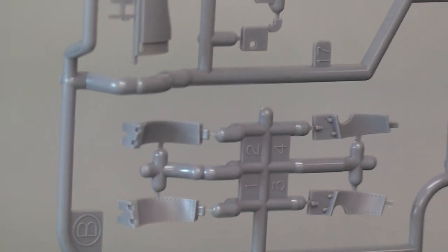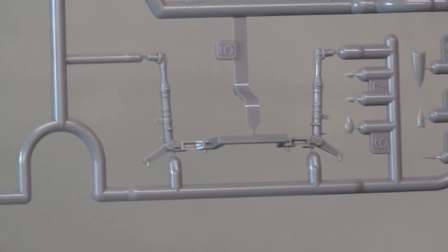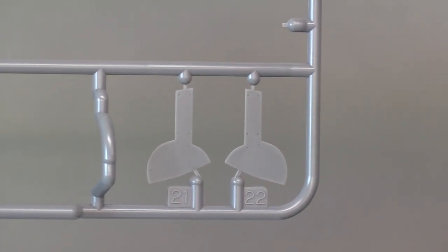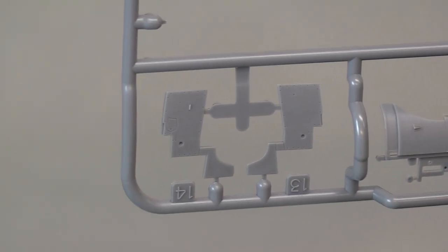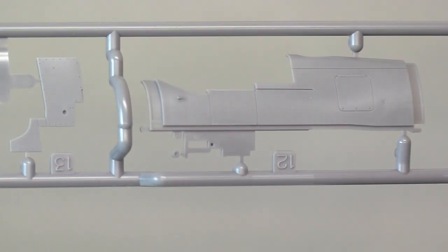What have we got on the sprue? We've got the wheel wells, the clever fixed undercarriage angle of attack so we can't get that wrong, the gear doors — main doors for the landing gear — and the covers for that fixed piece that ensures the landing angle of the landing gear is correct. All in all, very nice. And of course there's no flash on any of this whatsoever — absolutely pristine, perfect moulding, as Tamiya are famous for.